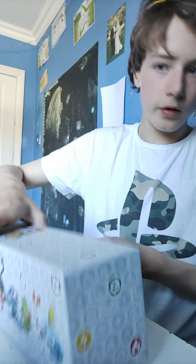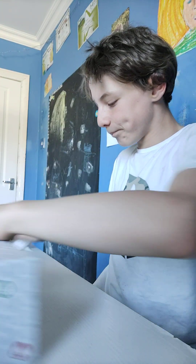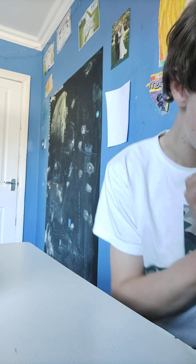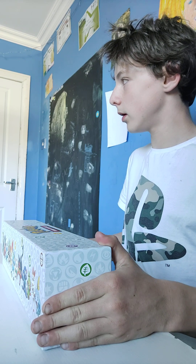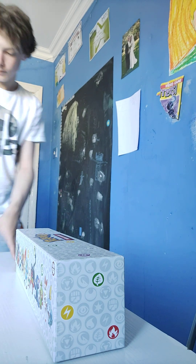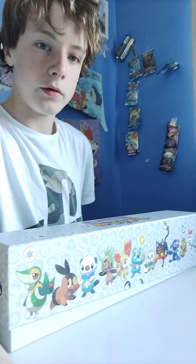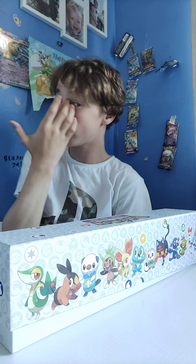Okay, let's have a look. Should I clean our table for that? Okay. I'm gonna put this here and then I can move this over here so the camera's focusing on me. See, I've got Pokemon there, Pokemon there - all over my wall!